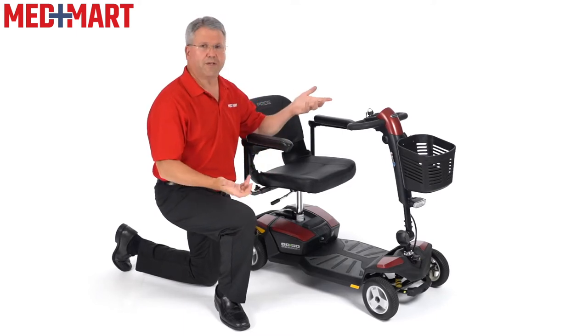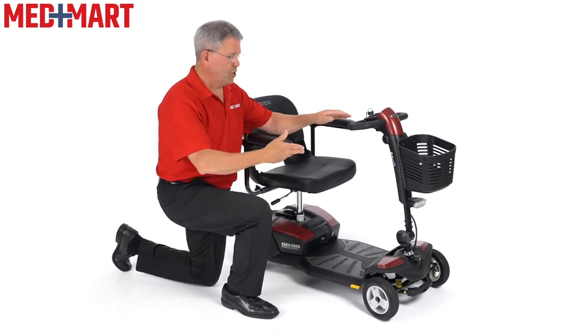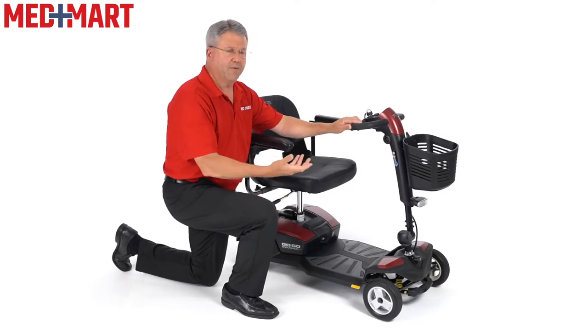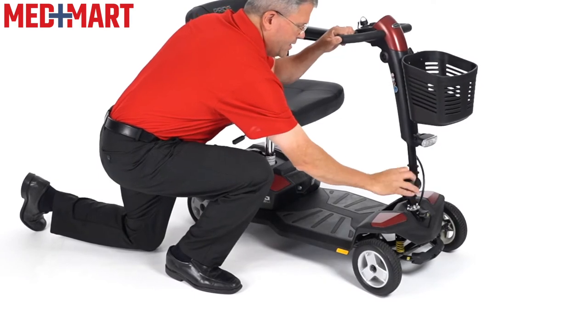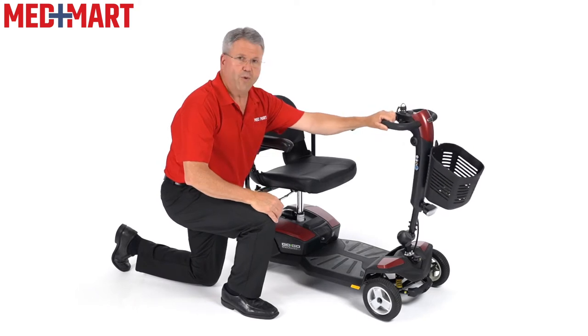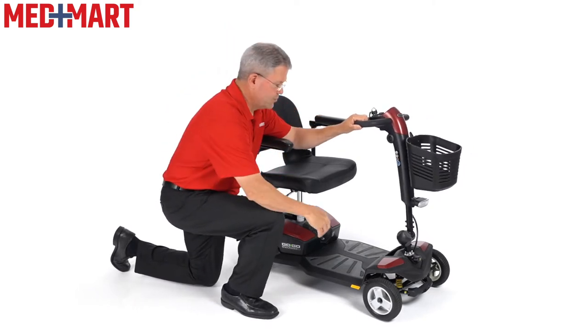One of them, as we already talked about in the previous video, is simply adjusting the tiller and making it easy. I'm going to show you one more time how you do it from the side view here. It is easy to do if you're sitting in there, depending on your mobility. Loosening that, I can now bring the tiller either closer to me or further away from me, which gives me a little more leg room depending on my situation.